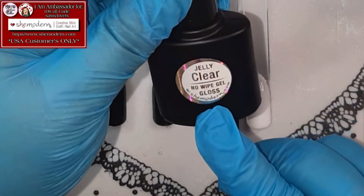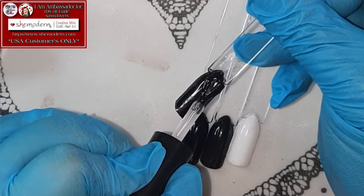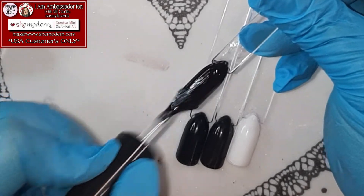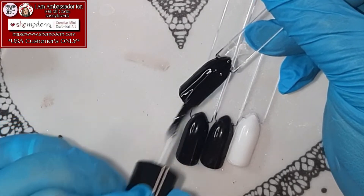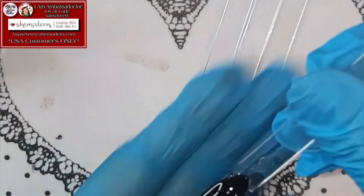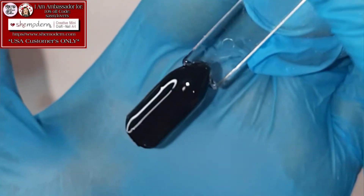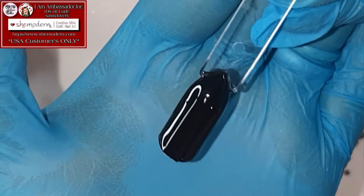This is the No Wipe Gel Gloss! Let's start with this one. I've already been working with She Modern for such a long time, and I just know it's gonna be wow — top notch! Look at that! I told you guys! You actually don't need a lot from this top coat because she is so nice and thick! The great thing about this thick top coat is when you have a bumpy nail — when you did stickers or some nail art — a thicker top coat is gonna even everything out!